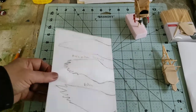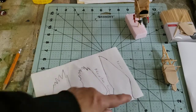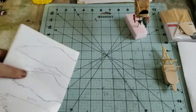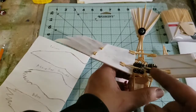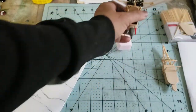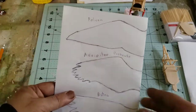To make the vulture wings I folded my paper in half, drew one half of the wing, and cut it out. That gives me two matching wing halves — a whole wing that's symmetrical. Then I cut it down the middle to get two separate wing sections, since this model requires two. If I wanted to, I could keep the wing whole and mount it differently.